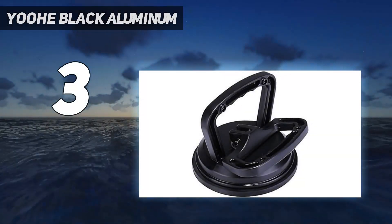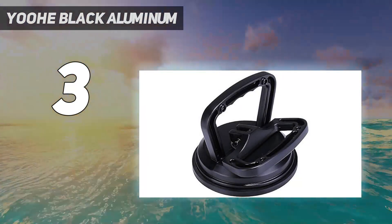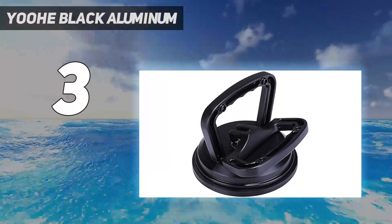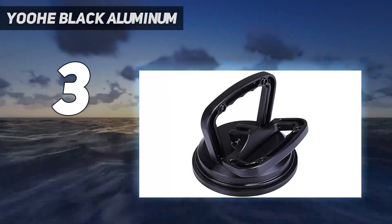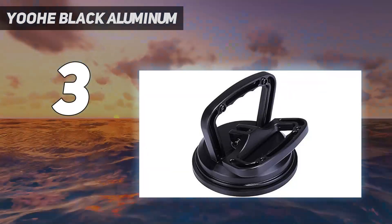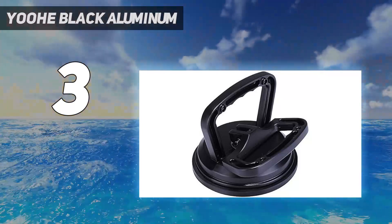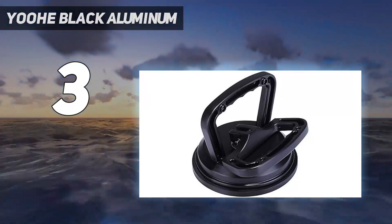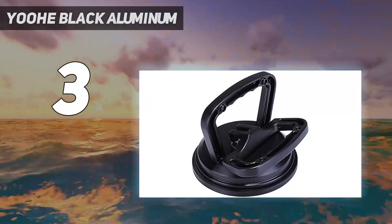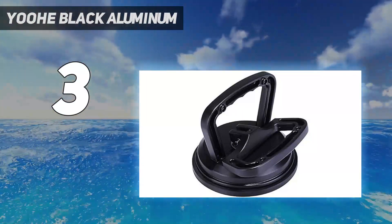At number 3: the YOOHE Black Aluminum Suction Cup Dent Puller — a simple, very affordable solution for problematic dents and dings. This suction cup dent puller has an aluminum body and handle, making it stronger and much more durable than typical products of its type. It's also ergonomic, featuring a split-handle design that makes it comfortable to hold and operate. According to YOOHE, it can lift as much as 176 pounds (80 kilograms), so you'll likely have no problems with grasping power. The thick rubber suction cup, which measures 4.7 inches (12 centimeters) in diameter and delivers very strong suction, is large enough to cover fairly large dents.